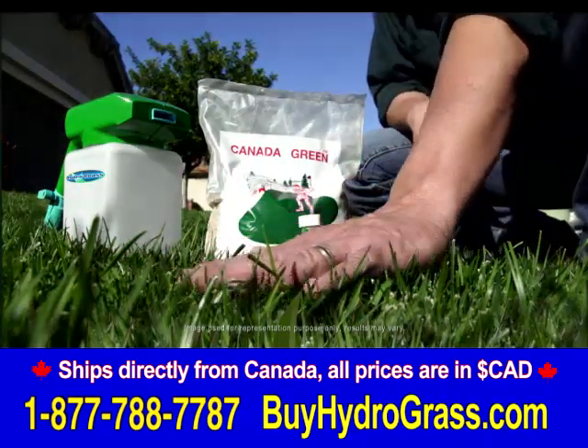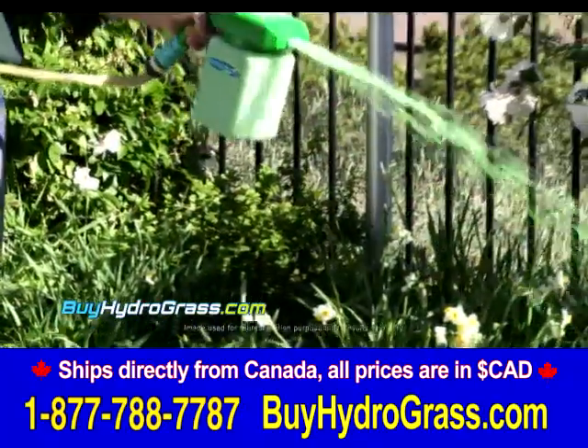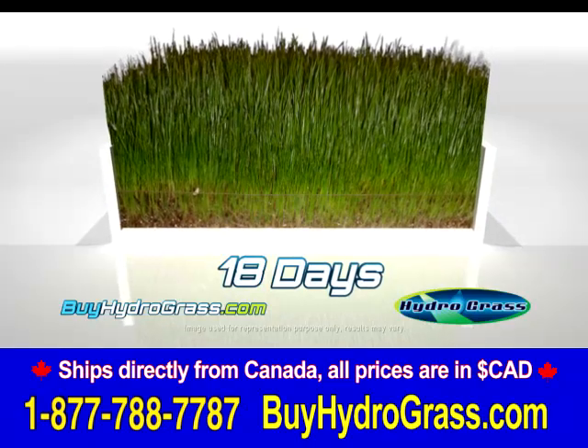Get a perfect lawn in just one easy step. Spray Hydrograss and you'll seed, fertilize, water, and nourish the soil all at once. Get amazing results in just a few days.